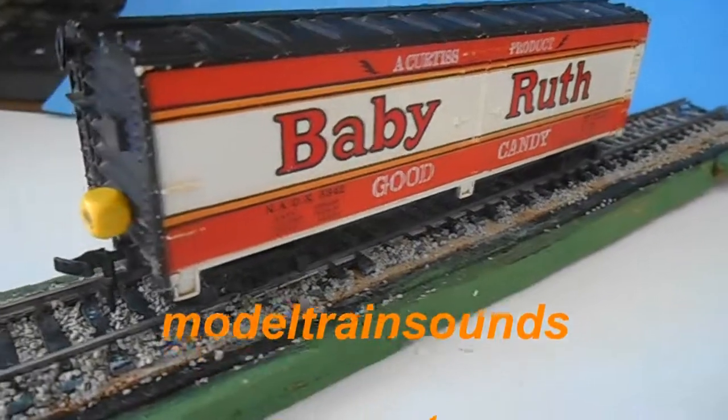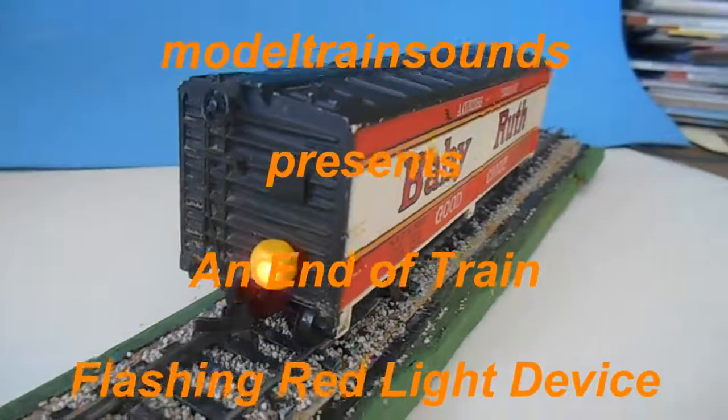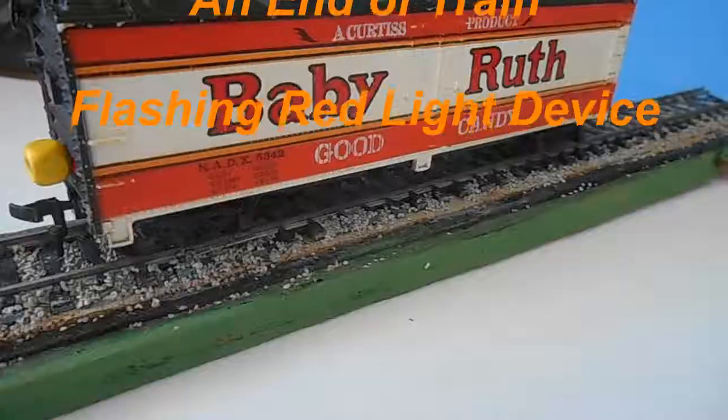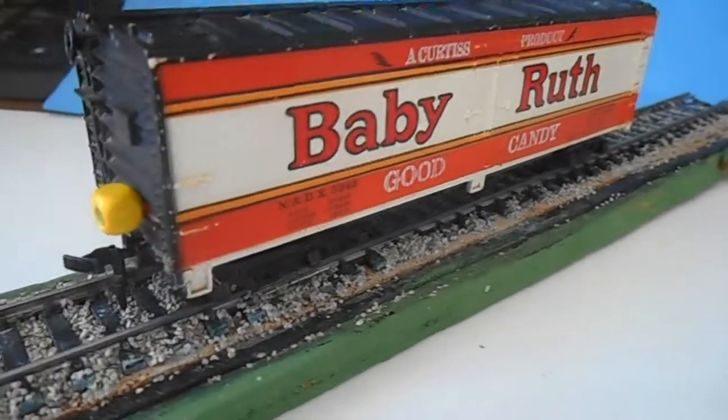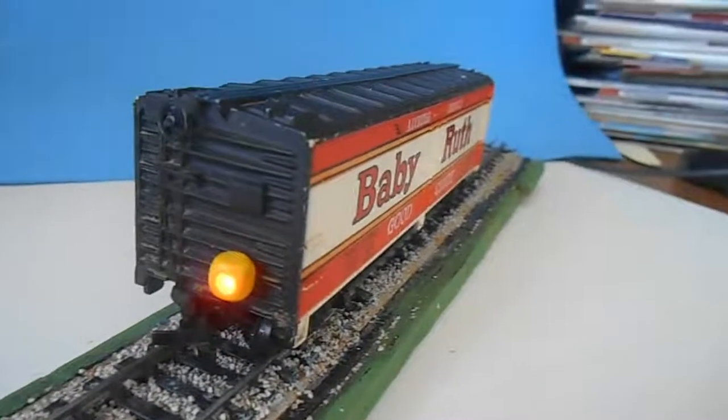Hi, Bob Wilkins here again, this time to introduce a project of building an HO scale end of train flashing red light device, often referred to as FRED. This stands for Flashing Red End Device.